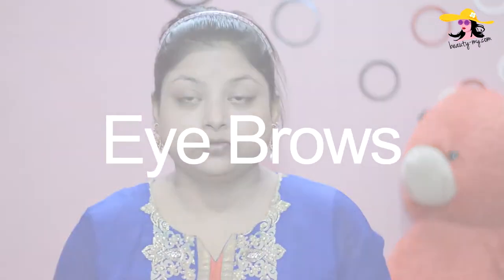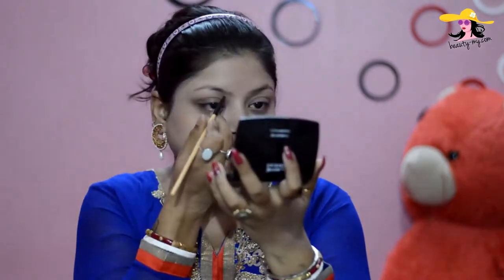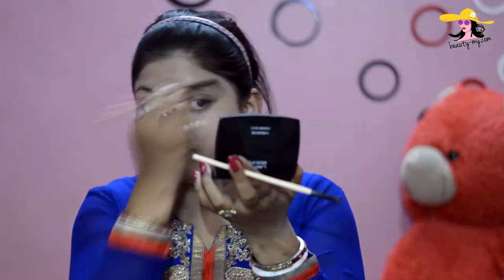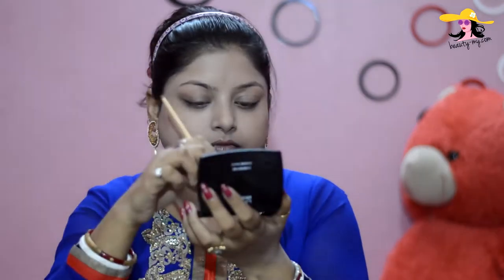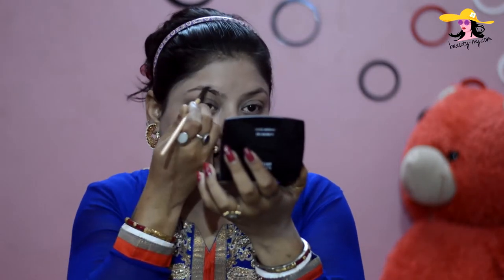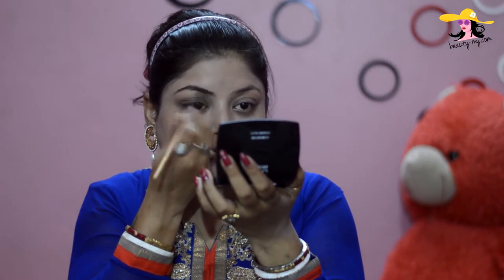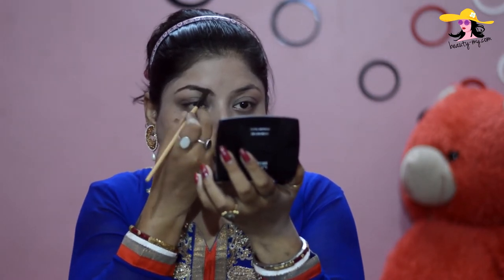And now for my eyebrows, I would be using my Absolute Eye Shadow — it has a really nice blackish brown color and it is great for just shaping your eyebrows. Shaping your eyebrows can really make or break your look, so just shape your eyebrows really well.